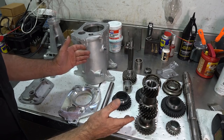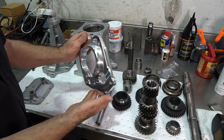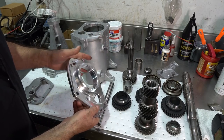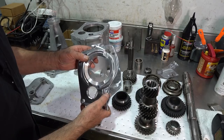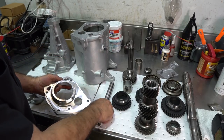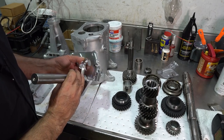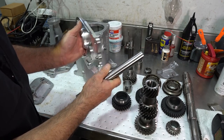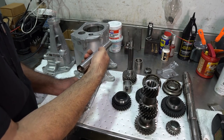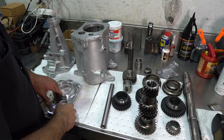Some of my upgrades include the billet aluminum mid plates. One big thing I like is that I have a hole in the mid plate and an extended-fit counter shaft that has a threaded end on it. This way the shaft will actually bolt to the plate, which won't allow the shaft to come forward or even rotate once it's torqued down.